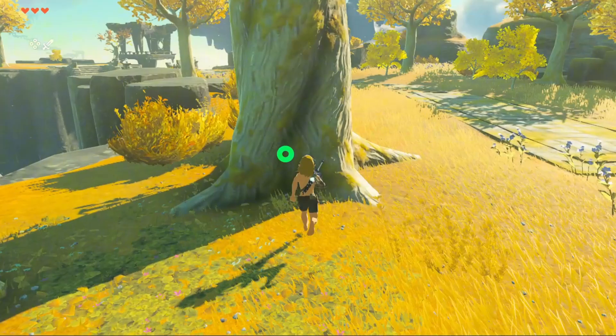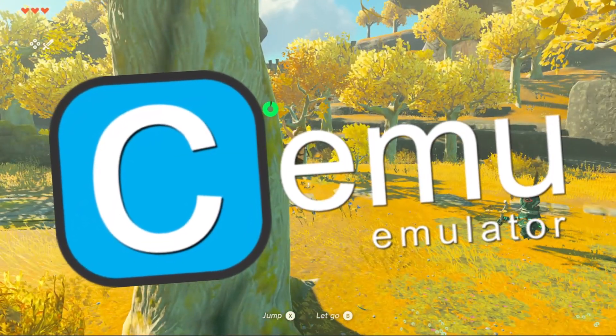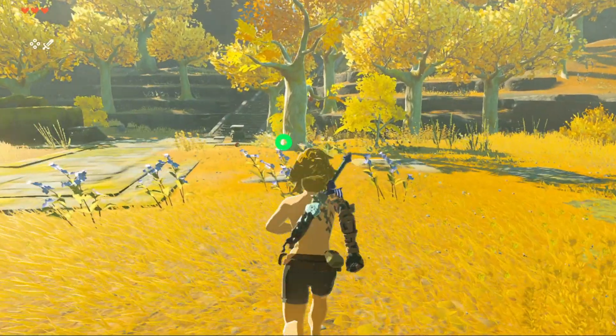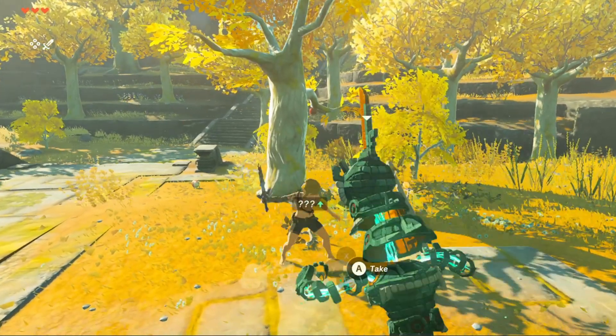Today we've got something incredible. With the Cemu emulator, you can now play your favorite Wii games right on your Android phone or tablet. That includes Super Smash Bros. Brawl, Donkey Kong Country Returns, Mario Galaxy, and more. All those classic moments we loved on the Wii are now available at your fingertips — no console required.